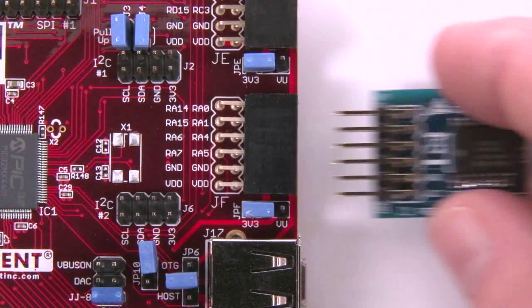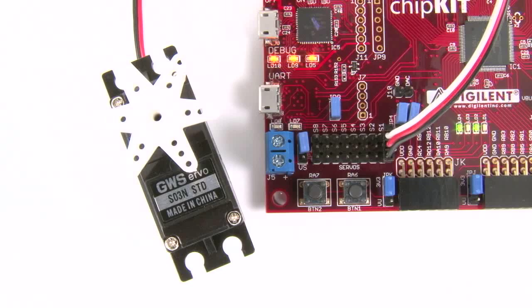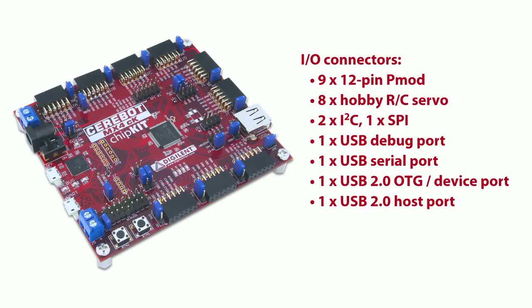The MX4CK has numerous I/O connectors, which include nine 12-pin PMOD connectors, eight hobby RC servo connectors, two I2C connections, one SPI port, and multiple USB ports for debugging, serial communications, on-the-go mode, device mode, and host mode.